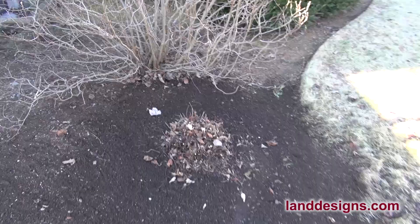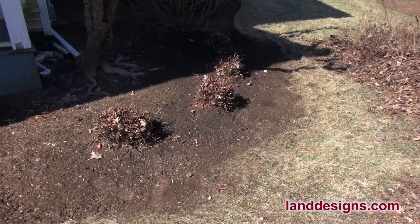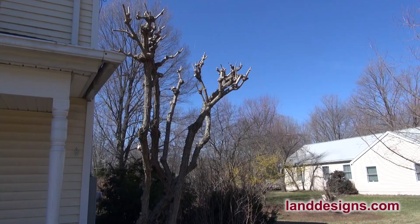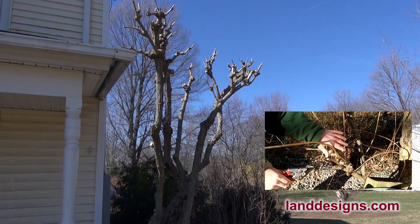Thanks a lot for watching today folks. If you have any questions please put them below. If you enjoyed the video please click the like button, and if you're enjoying the video please click subscribe. Now as you look at the front of my house here, this is Hydrangea paniculata grandiflora, which I've already cut back — this is called a PG Hydrangea. If you want to learn how to prune a PG Hydrangea, I'm going to put a link to the video that I made. There's a three-part series about how to prune them that also shows them coming back. Thanks a lot for watching today folks, and have a great time pruning. Take care.